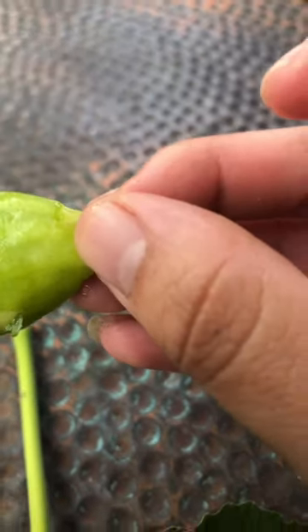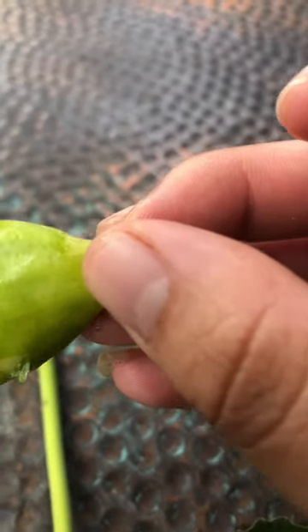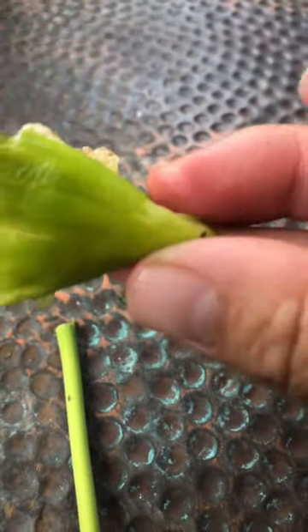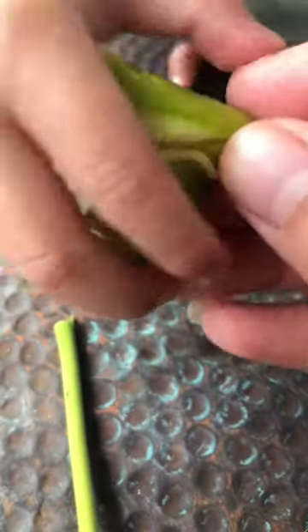The baby ate a really big piece. Sorry, he's okay. There you go. I get nothing.